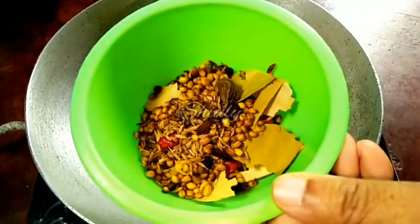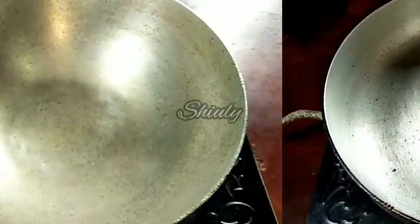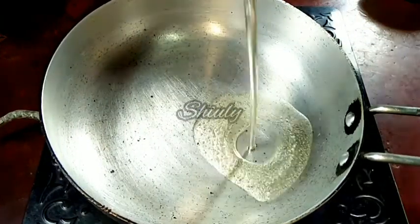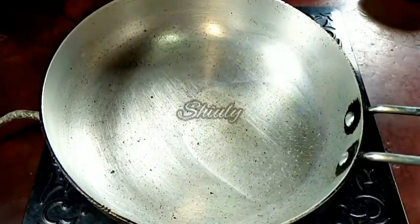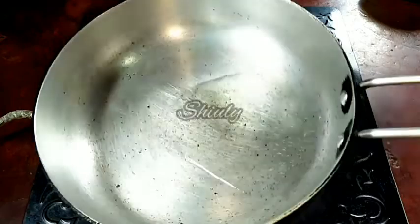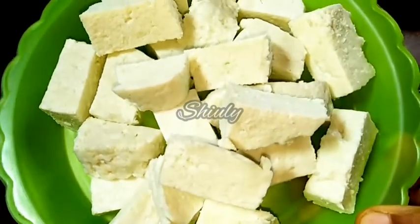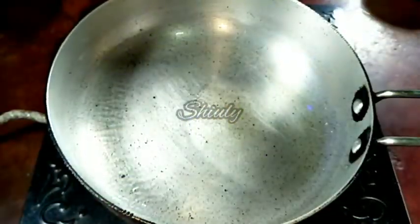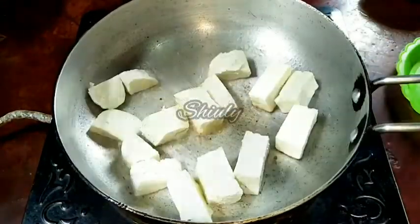Now I'll take them out into a bowl and let them cool down. After that we have to grind them into a fine powder, so keep them aside. Now let's go for the paneer — we have to fry the paneer. I have taken a fry pan and I am adding some cooking oil into the pan. The heat is on medium. I have cut 250 grams of paneer and I am adding the paneer cubes into the pan.